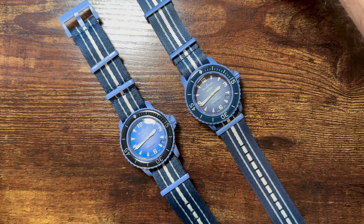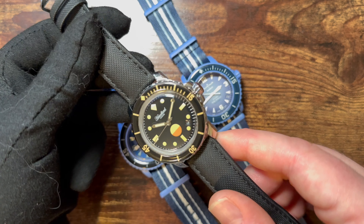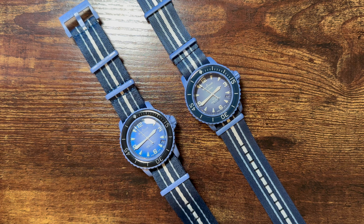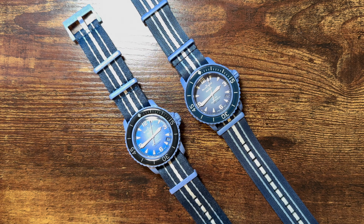Thank you for joining me on this video. I hope you liked it and hopefully we can do more of these in the future. I think Swatch should keep doing these collaborations — they're fun releases, good for the watch world, and they're bringing attention back to historic brands that haven't been in the limelight for a while. Some real good is coming out of it, even if I don't think this particular release is worth the price. Take care, guys.